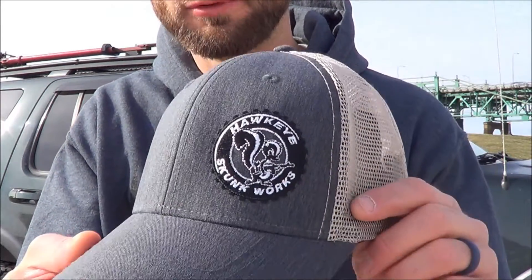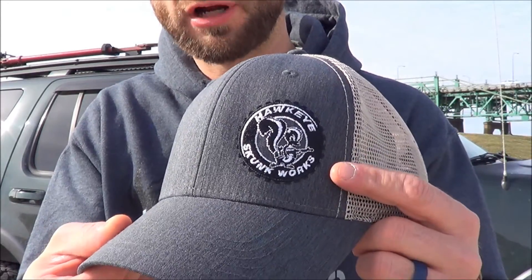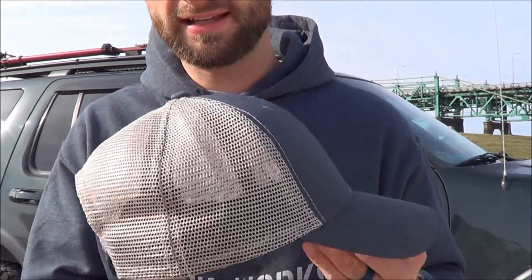Really great quality, great printing on it. Moving on to the hat — we also have the Hawkeye Skunk Works embroidered logo, really good job on the embroidery there. Just a normal fitting hat, it's not a super tall trucker hat, got mesh on the back, snap back, and it's also not a real low profile hat — just a normal fitting hat.